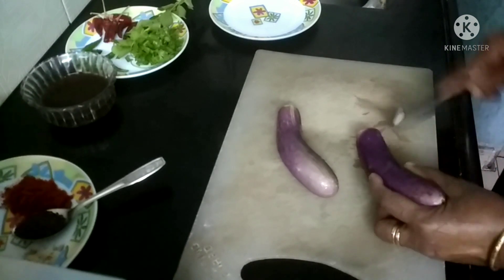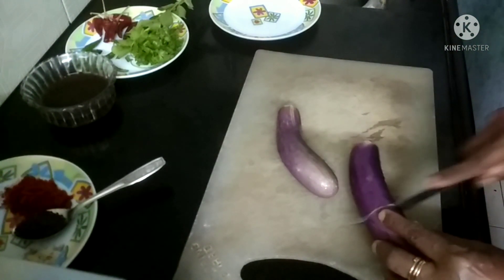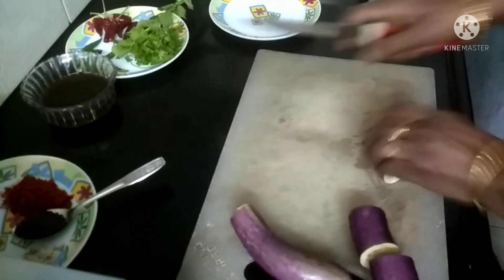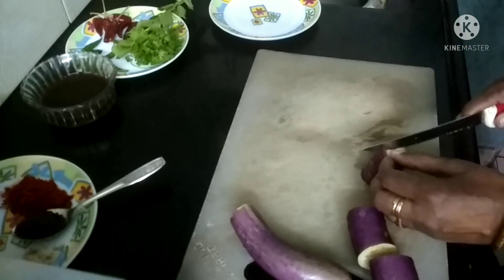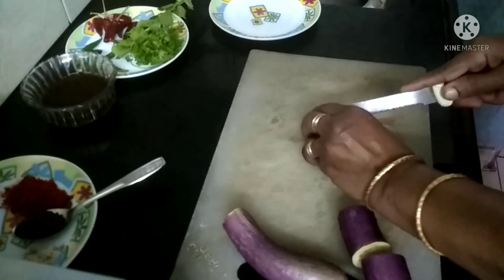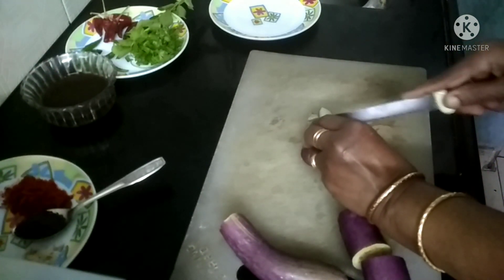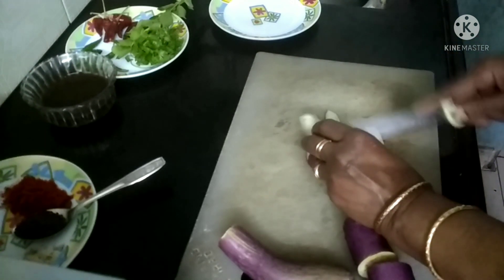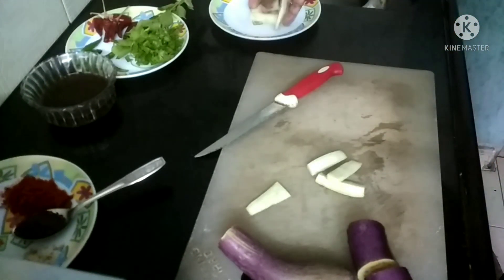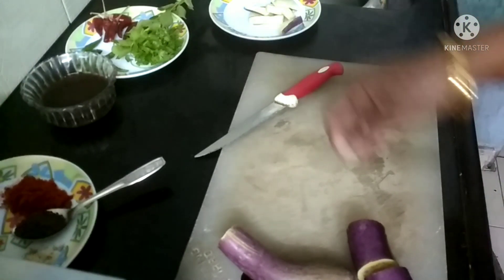I am going to cut down the surface. I would like to do this with my own — to put the nail on the inside. I want to use the nail on the other side.